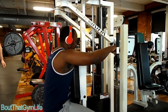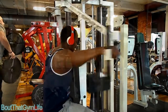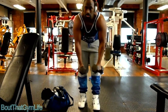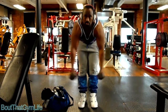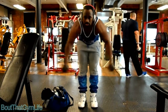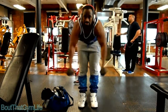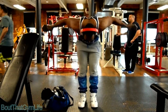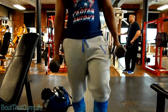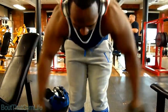Then we got into rear delt flies on the pec deck machine, and I like to superset those with rear delt flies with the dumbbells. I try to jump right into them if no one's in the way or trying to jump on the machine — because as soon as you get up, the machine gets stolen. So try to superset them, but if someone's been waiting, they're going to take it; just do it after.